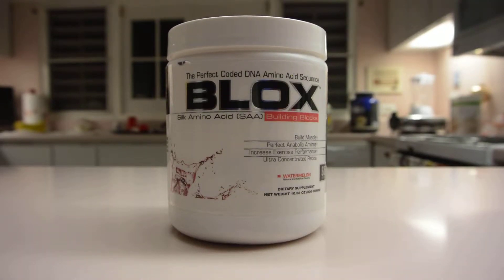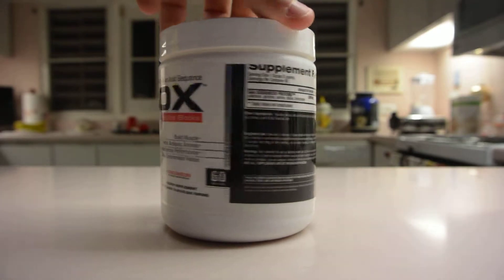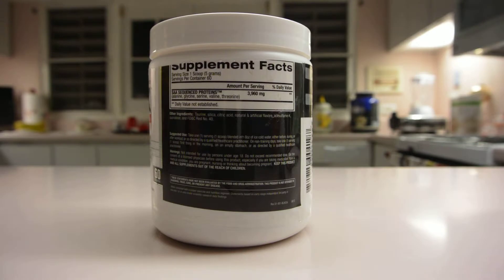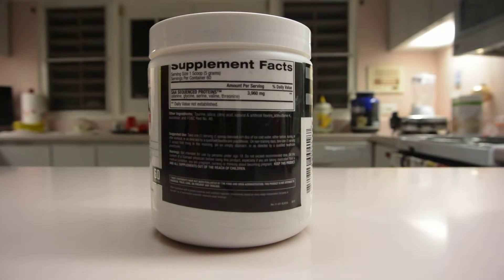What's up everybody, my name is Simon and I'm going to do a supplement review about BPI Blox amino acids. This is by BPI, a powerful brand, and it's pretty much amino acids for recovery and muscle gain — mostly for preventing muscle breakdown. This will give you all the amino acids as soon as you start working out, with one scoop containing 3960 milligrams.